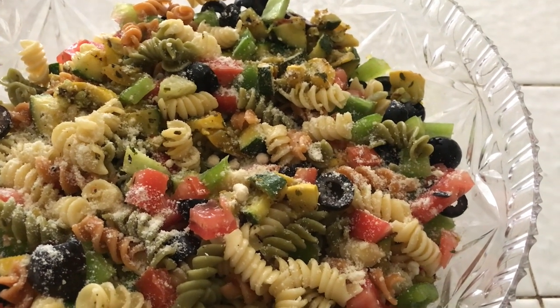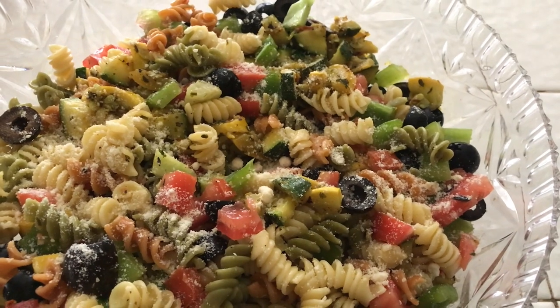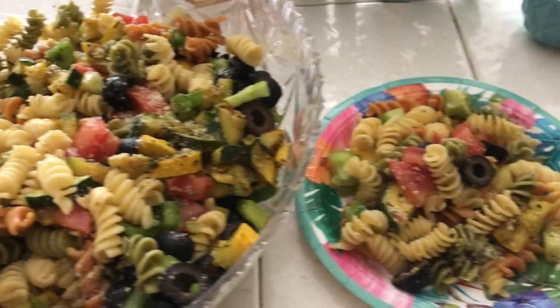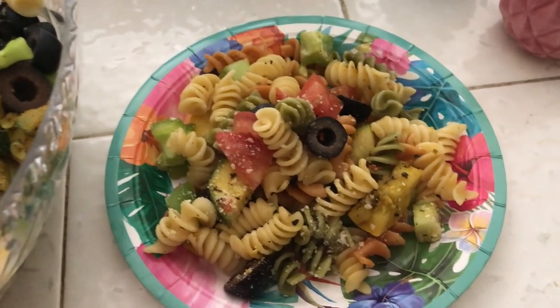There you have it — a nice, summery, delicious, and healthy meal. I went ahead and plated me a little bit so I could enjoy.